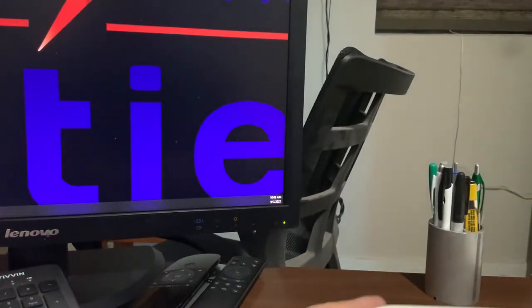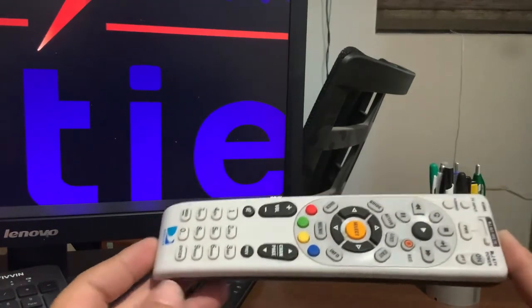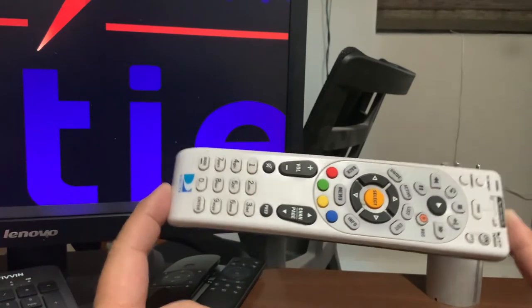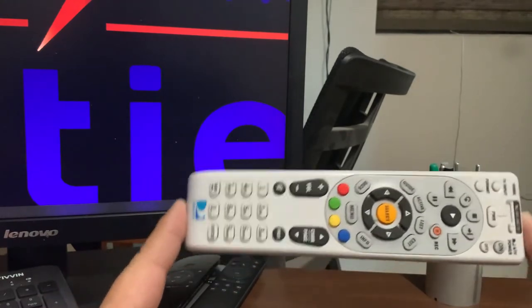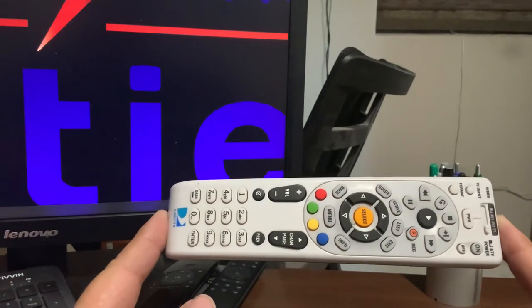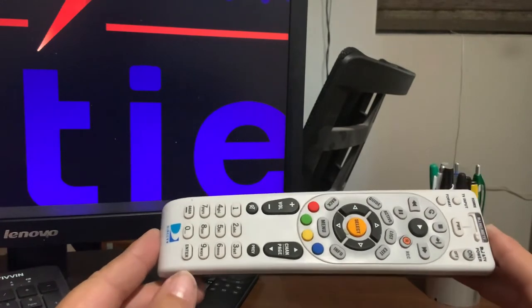Hey guys, just want to give you an update. Being a DirecTV dealer for many years, I wanted to let people know — if you happen to have one of these old remote controls laying around like I have several, they're still quite good to use with some of the new flat-screen TVs today. Maybe you need an extra remote for the volume or anything. We're always losing a remote control, so it's nice to have a backup. I'm going to show you how to program it to your particular TV.